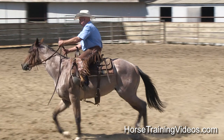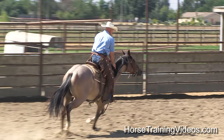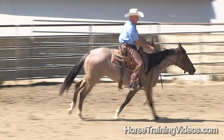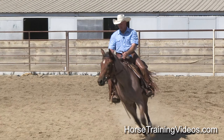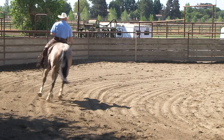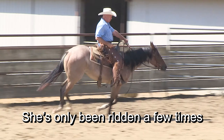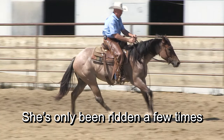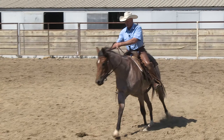Now ask for the lope. We got the right lead. Good. She's loping fast, but that's okay — she hasn't been ridden very much. This speed, she's not running off, and that's all I care about. She'll slow down on her own if she gets better broke.